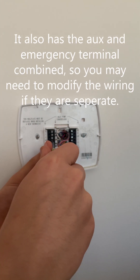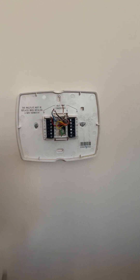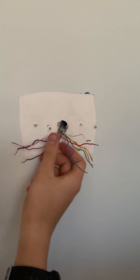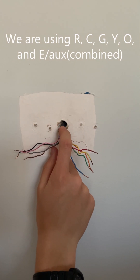Since the ecobee light uses the local weather, you do not need to hook up those terminals. Now we can take the thermostat off of the wall and pull the thermostat plate off. These wires we will not use, so I'll take the ends and wrap them around the thermostat wire.